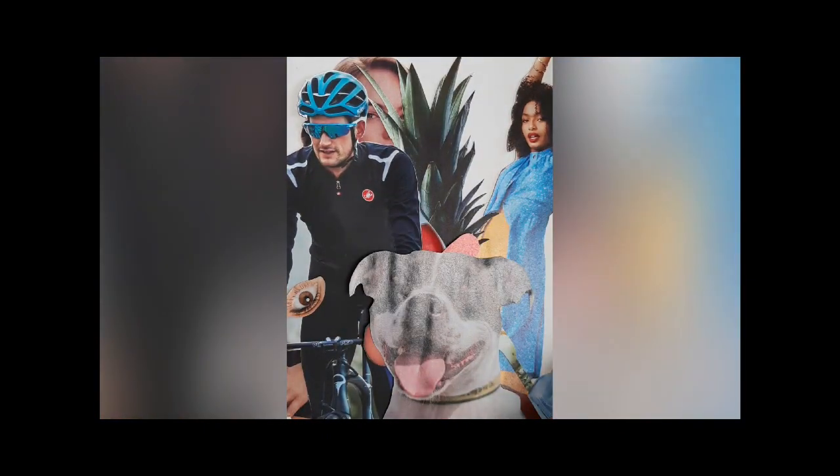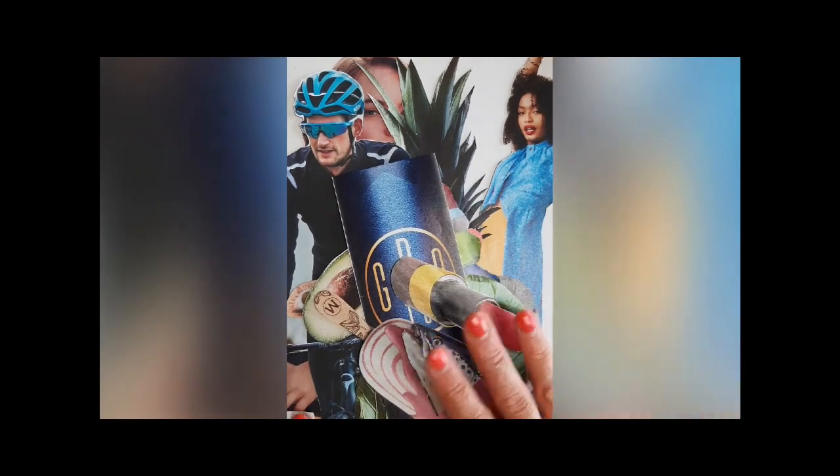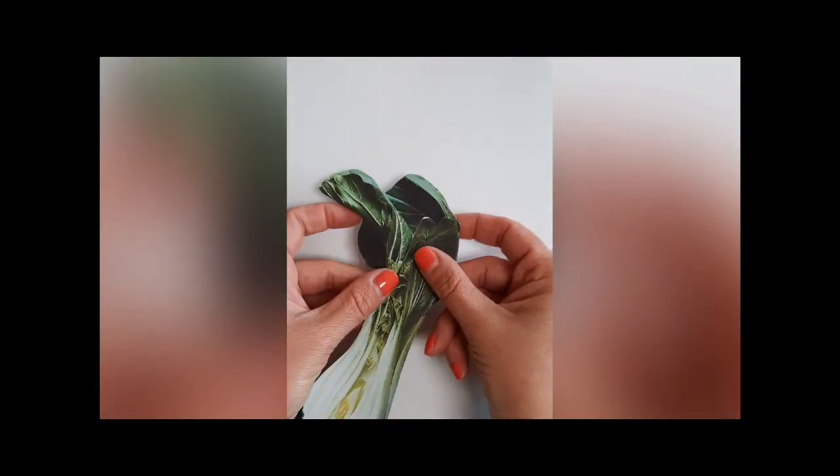I've got here a cyclist, some lipstick, a dog, rocks, avocado — all sorts of different things. As many as you can, cut them as neatly as you can and as closely to the shape as you can.